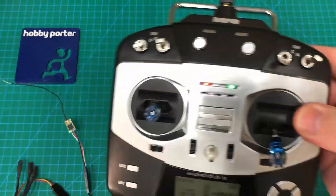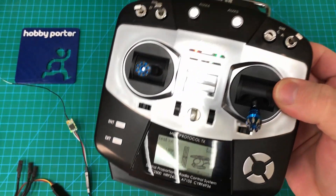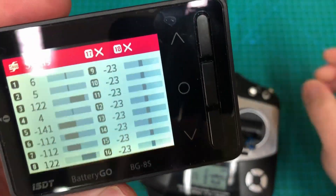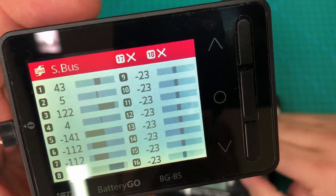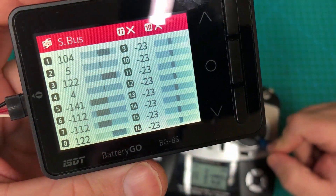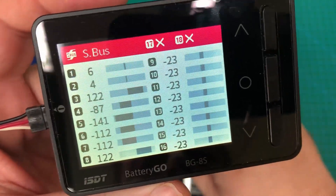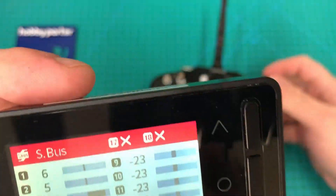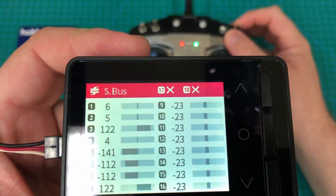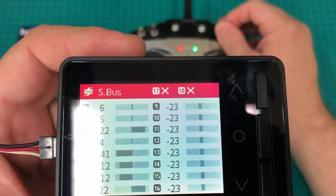I've got my trusty TDSG with the FrSky protocol, already bound to the receiver. So we'll go ahead and move the sticks around — there you can see aileron. Yes, I'm mode 1, don't hold it against me. There's aileron, throttle, rudder, elevator, and I've programmed in four other channels on the sticks just so you can see there are things going on there.